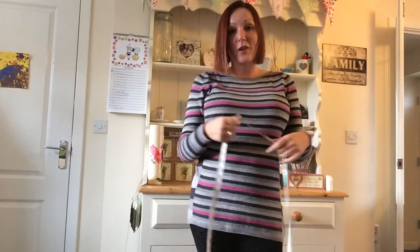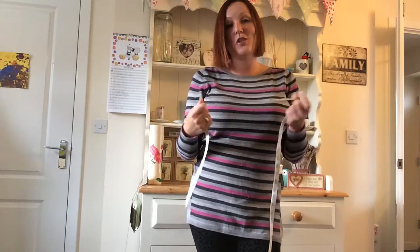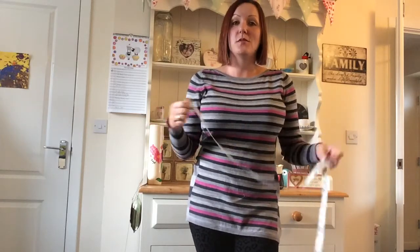This is Sonia from the Burgundy Boudoir. Black Friday is just around the corner, just next Friday, so I need to get you prepared and give you some tips on how to measure for a corset so that we can all get this right the first time.